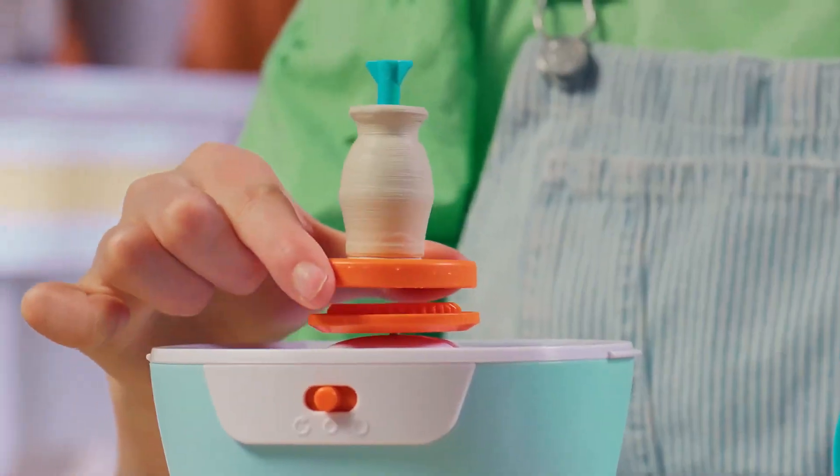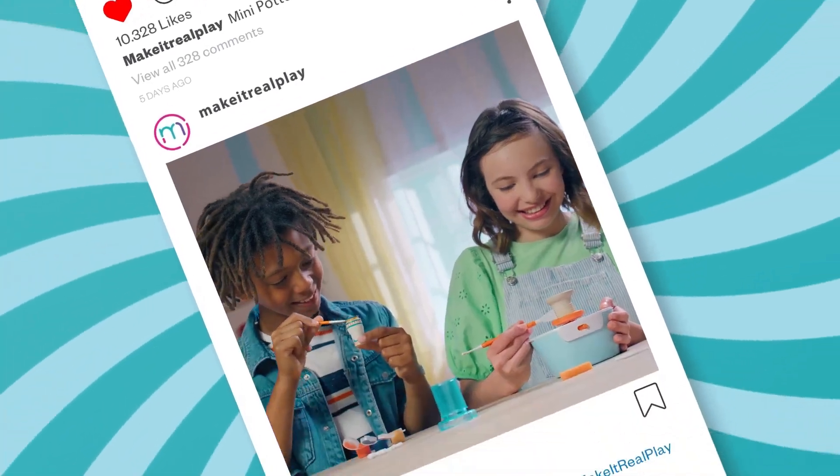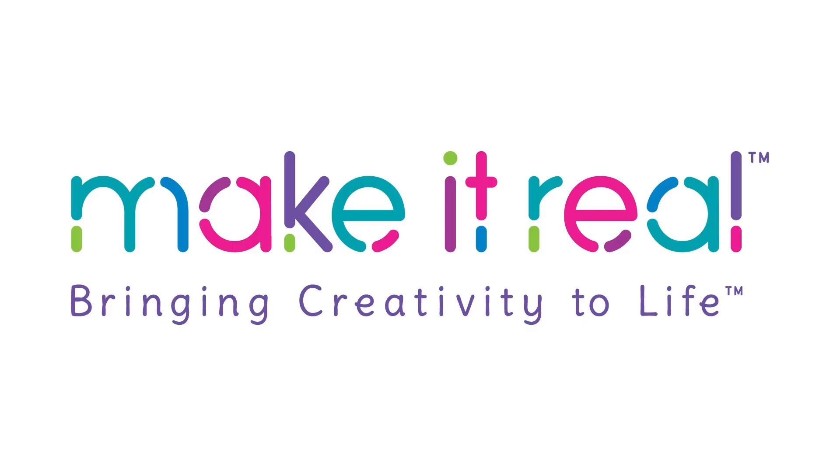Follow the templates or make your own! Create and share them all with your friends! Creations by you! It's Mini Pottery Studio, from Make It Real!